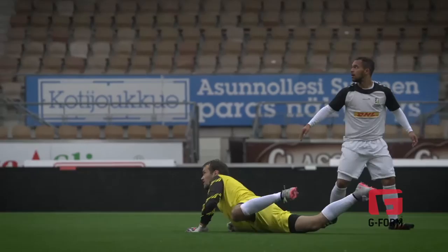It's a small detail in players' everyday life, what kind of shin pads they wear, but actually in the end these small details make the difference.